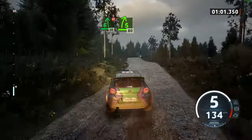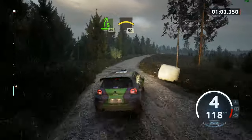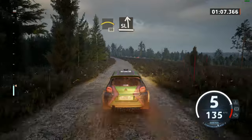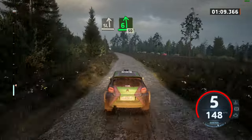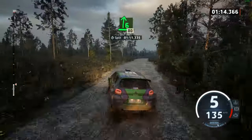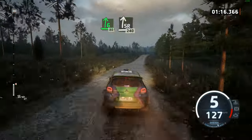3 right over crest, 80. Small crest, 50. Slight left, long, more bumps. And 6 left over crest, 50. 6 right over crest, 80. Slight right over crest, 240.